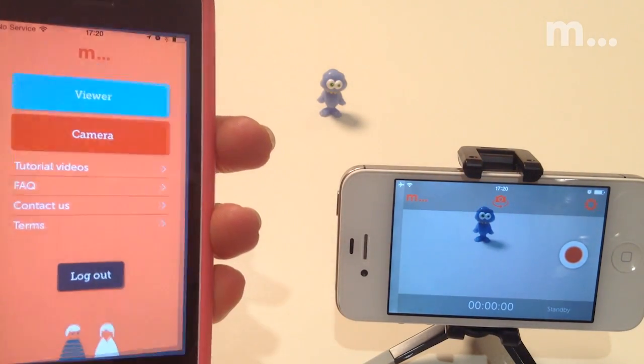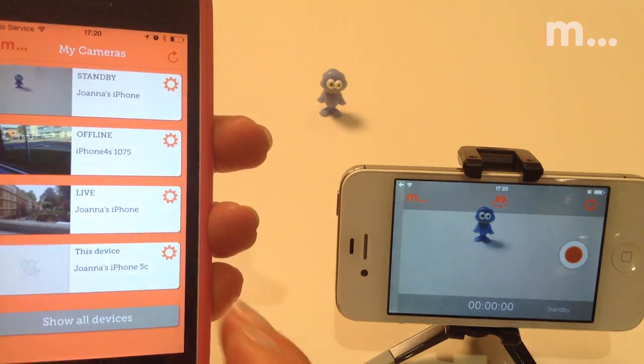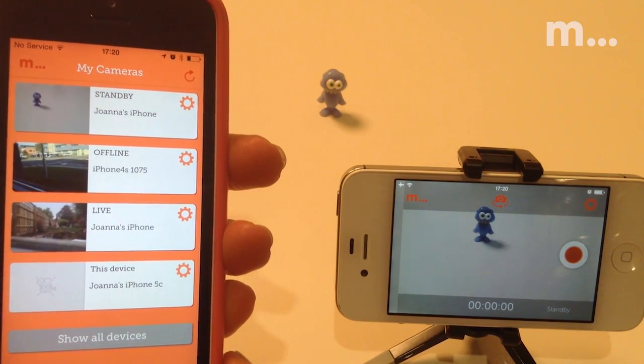You can see all your Menothing cameras and their status on the My Cameras page in the app. Offline means it's either not connected or it's not open at the record screen, and you'll need to go back and check this device before you can control it.